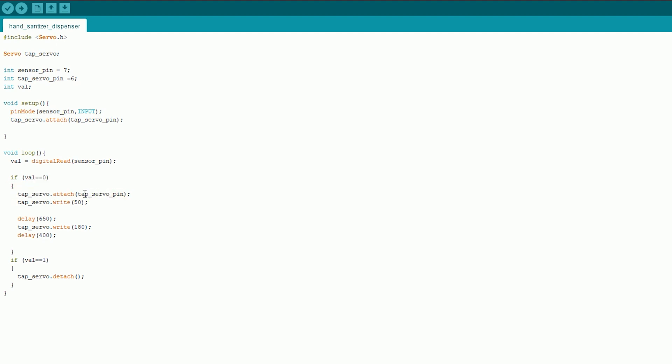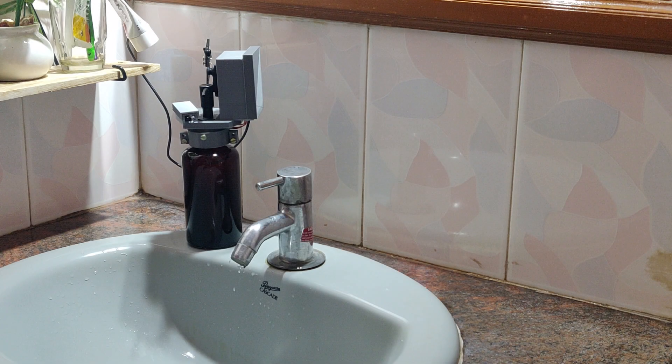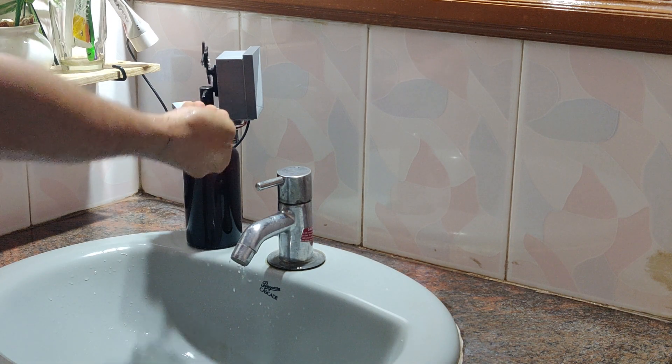Then it returns back — that is, it rotates anticlockwise for 400 milliseconds. That is why it lifts the arm up once it has pressed. If the value is 1, meaning there is no obstacle in front of it, then the servo motor is detached. Once the code is complete, you can start uploading it to the microcontroller and let's see how it works.